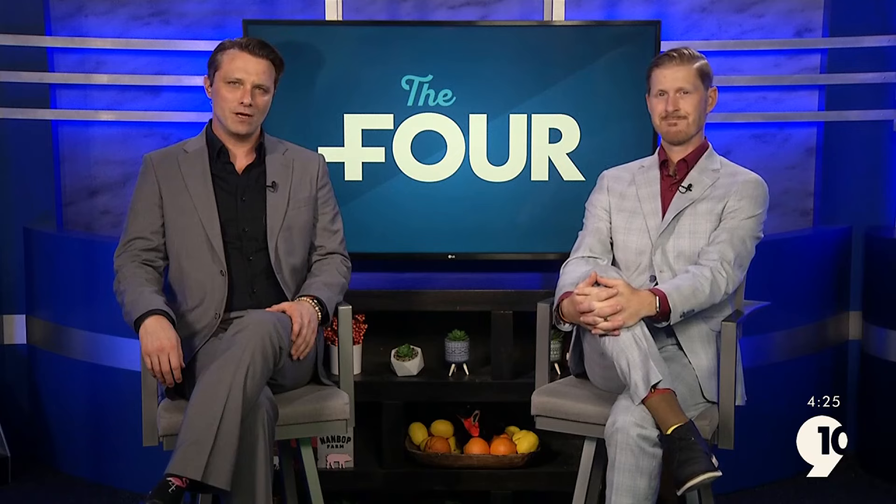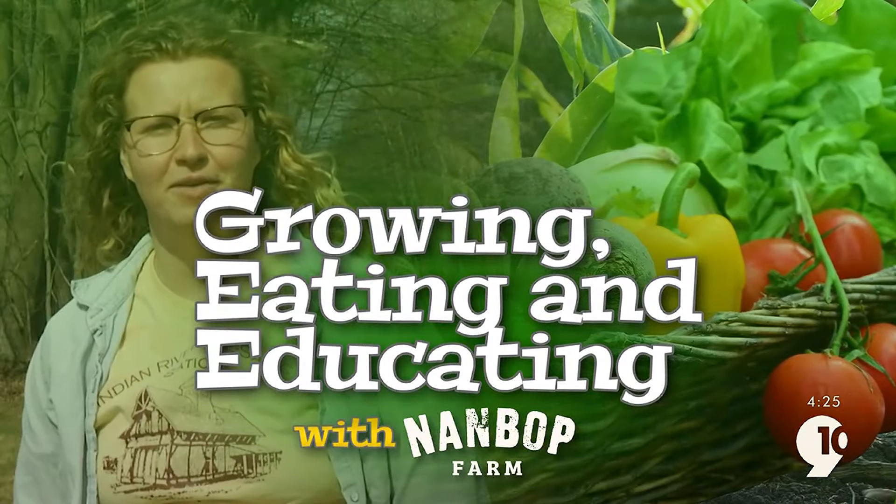Welcome back to The 4. On this week's Growing, Eating, and Educating, Nambop Farm Director Andrea Bushri shows us how they are trellising the tomatoes. Let's head out to Nambop Farm and get our hands dirty.